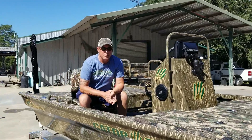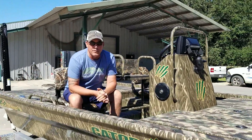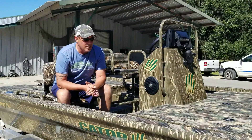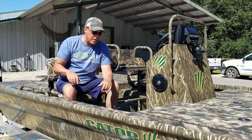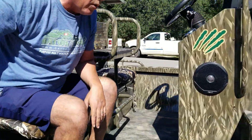All right guys, we've got another Strike Series boat here set up for you a little bit differently than we normally do. This is a center console model. If you come back here and take a look inside the cockpit area, you can see what we've got going on here.